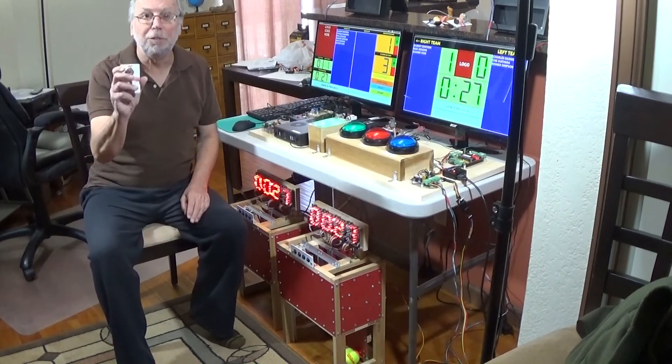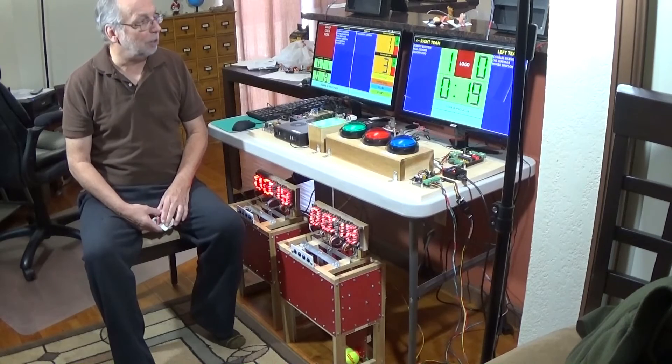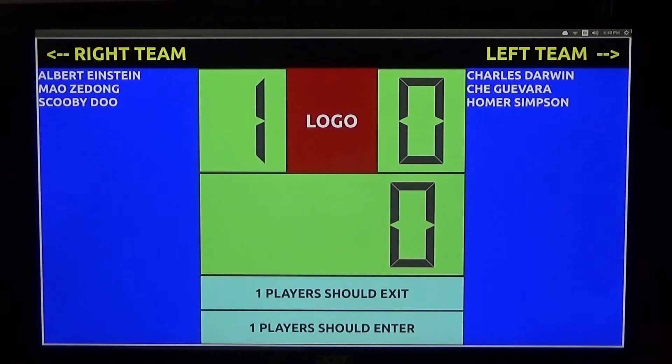Now, let's suppose that Mahatma Gandhi shows up and wants to play in a game. All Gandhi has to do is come over to the cue reader and scan in — he's in queue for the next game. In a second the game will shut down. Game ending in ten. Game over. Left team zero, right team one — right team wins. One player should exit and one player should enter. The game will wait until one player exits — in this case Darwin — and then Mahatma Gandhi can enter. Then the game will start up again.